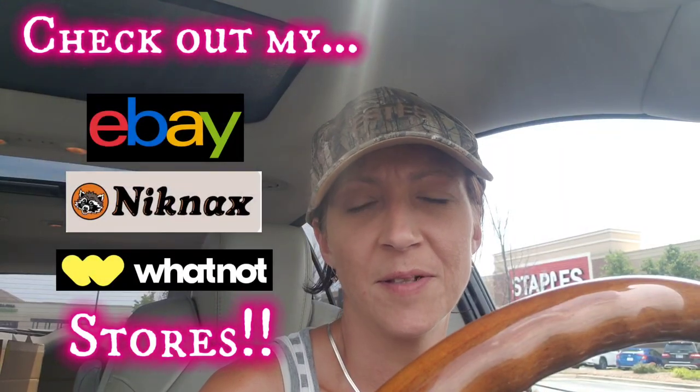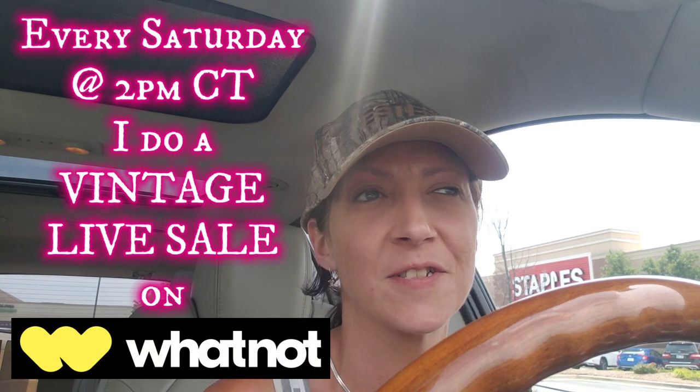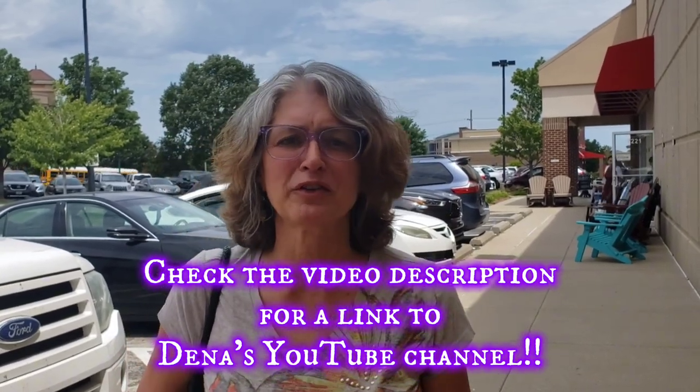Hey guys, welcome back. I'm sorry, I know it's been a minute since I've had a video up. I've tried to forewarn you in my last couple that I just had a lot going on. But today I am in fact at my favorite Goodwill and I'm doing a meetup with Dina from Left Lane Finds. We're gonna look around and see what we can find. We are here with Dina — she's a reseller and a YouTuber, make sure to go to her channel. Let's get in there!